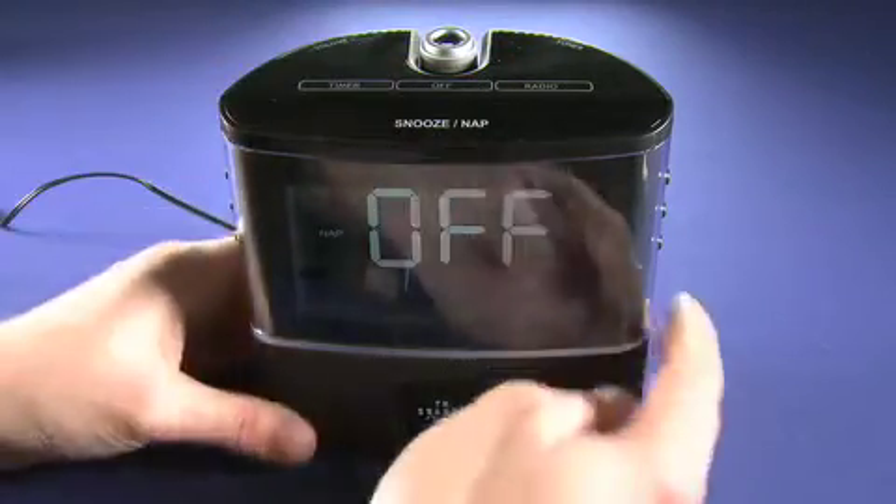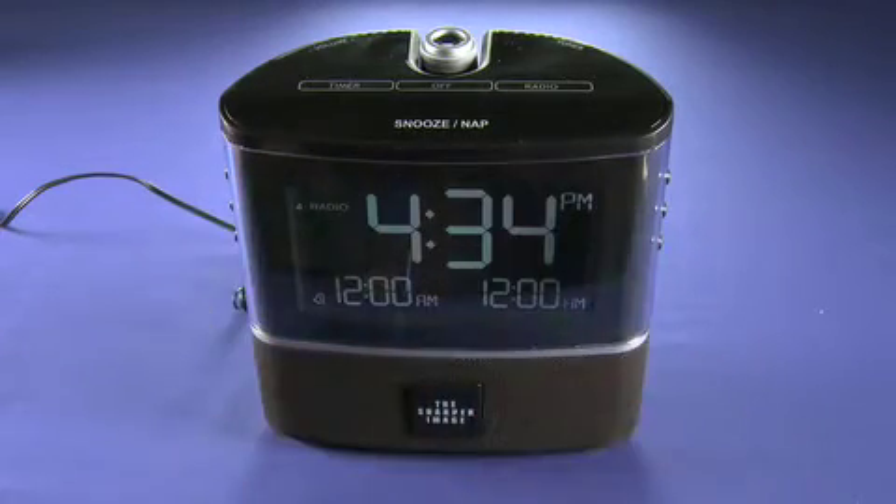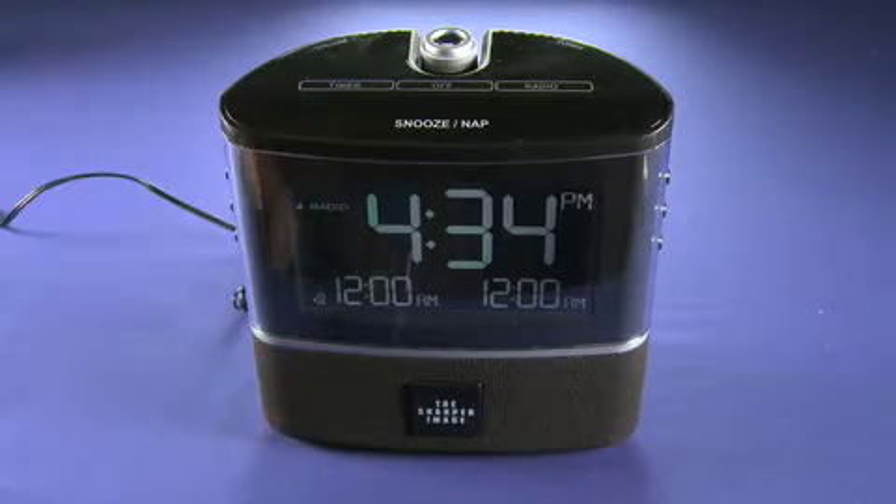Now the button to turn off the projector is actually down here. However, that actually leaves the projector on. So you can actually tap the snooze button while you're in bed and it will project the time for about five seconds. Now obviously you need to be in a darkened room, which you would be doing anyway if you were going to sleep.